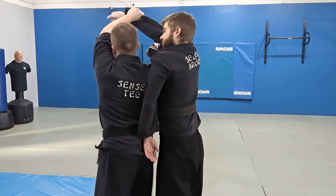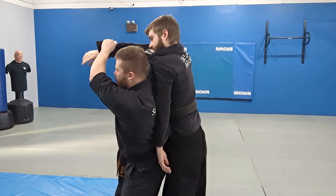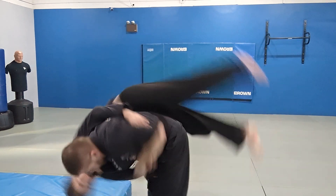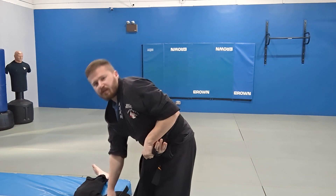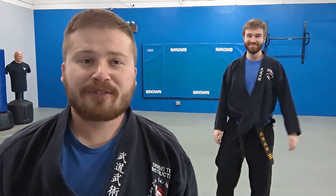So I'm putting my elbow in the armpit, I'm going to bend my knees, and then both of my arms are going to pull as I shoot my hips out. Bend those knees, pull, shoot my hips out, and I got myself a two-arm shoulder throw. And that's going to be the Moroto Seonage.